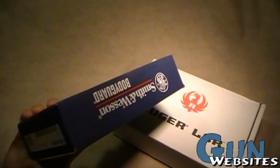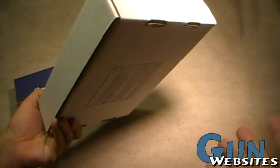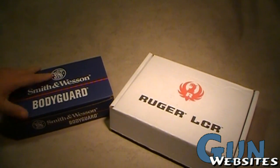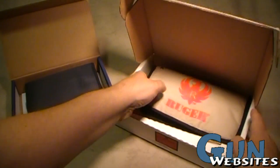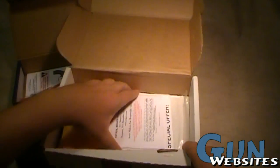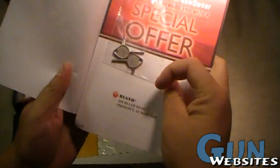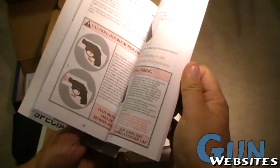First off, we can see that they both come in simple cardboard boxes. That's important mostly because we know that neither one of them is really spending a lot of money on those plastic boxes that most of us don't even use. The Ruger comes along with its manual, keys to the safety, some NRA information, a spent casing, and that's it.